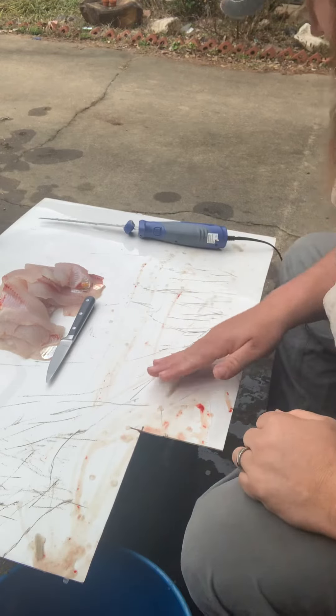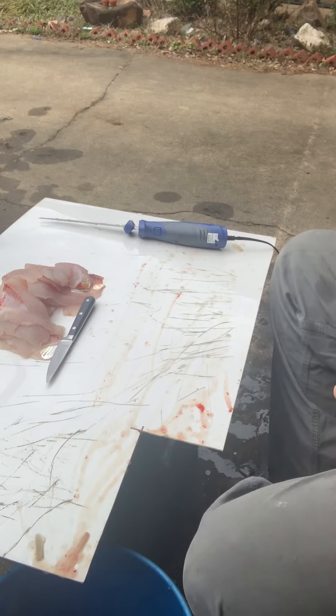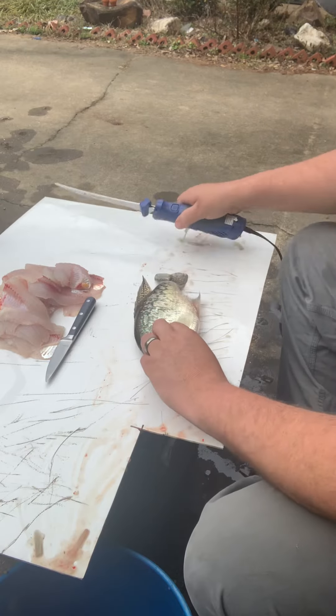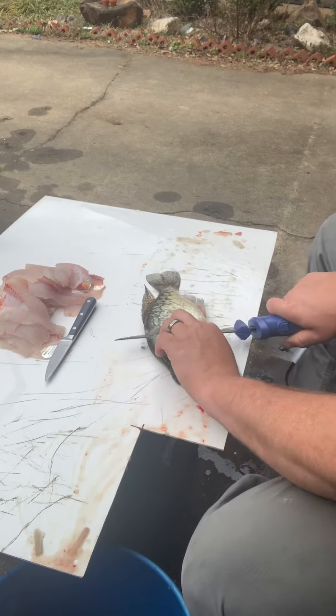Gonna make a quick video on how I clean crappie. Take some crappie, throw it down there like that — right behind that gill plate.